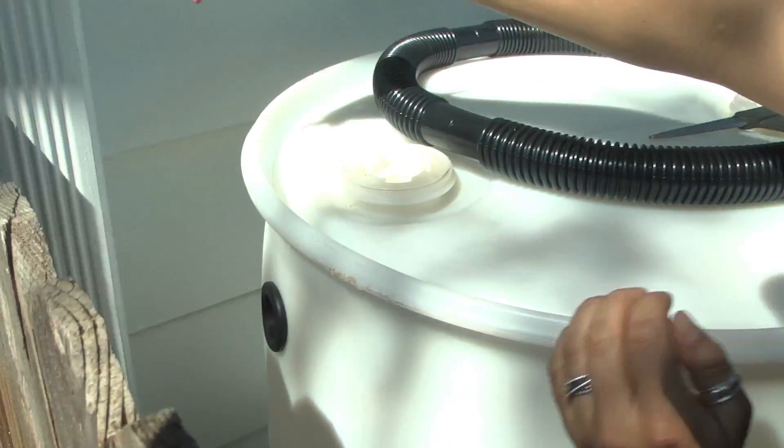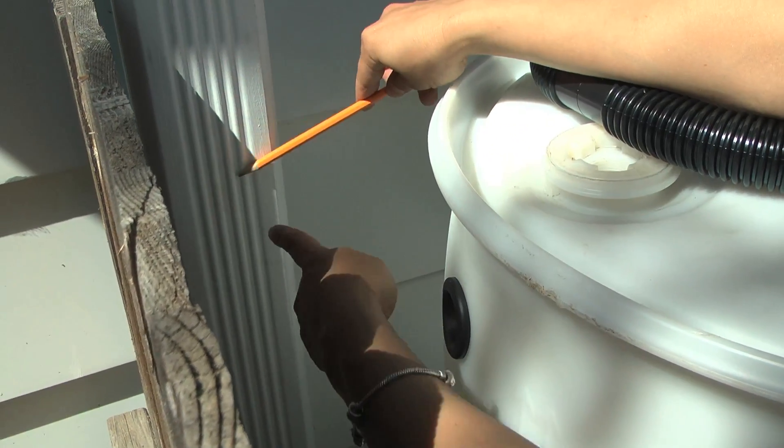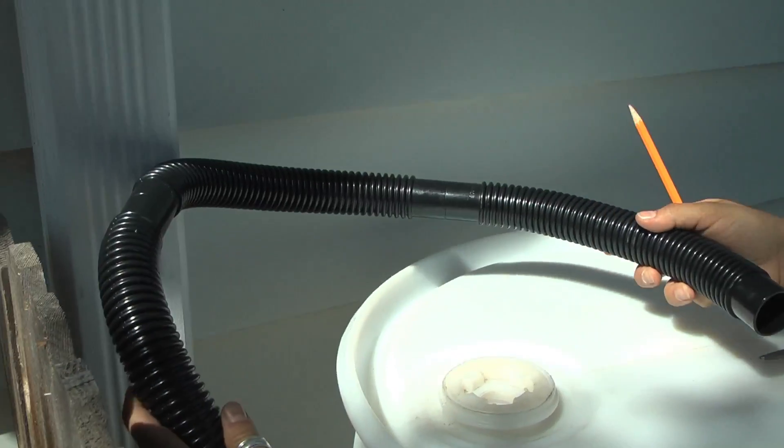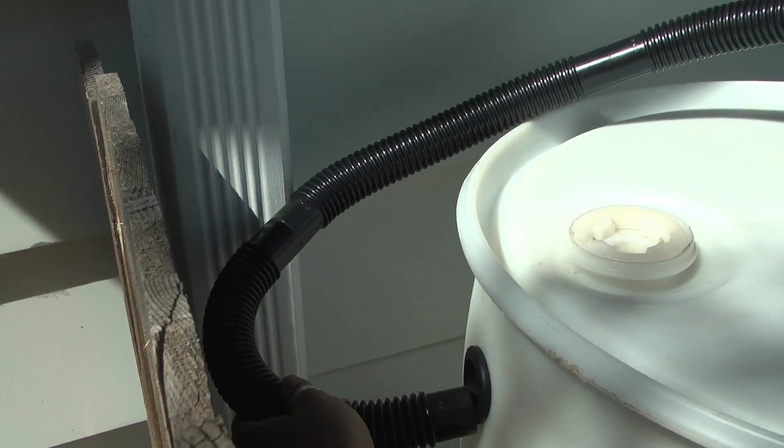What you'll want to do is look for this hole on the back of your barrel and see where it meets up with your downspout. Then you'll take the hose lengths that come in your kit and determine how long the hose actually needs to be.